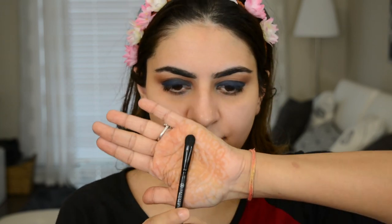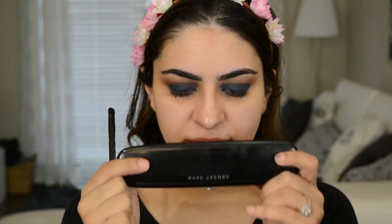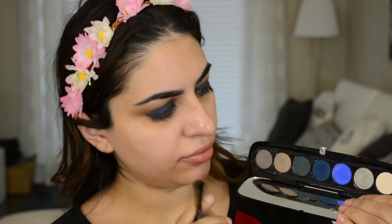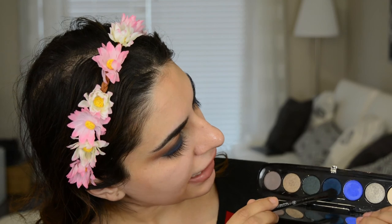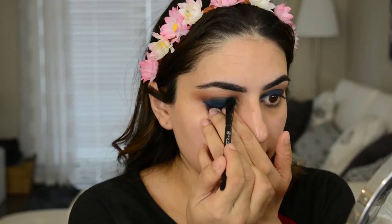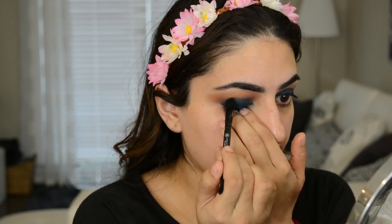Next, I'm using a shader brush that's a little bit more fluffy, and I'm going to go into the Marc Jacobs Smarttorial palette — this is the beautiful blue-toned one. First, I'm going to go into the really dark navy blue. All we're doing is putting it over that cream shadow to set it into place and make it more bold. As I get closer to the crease, I'm just tapping it out so it has a really nice gradient.